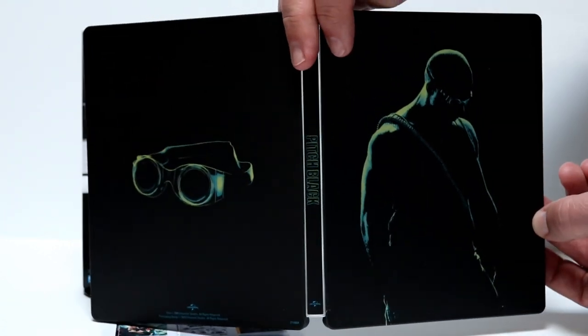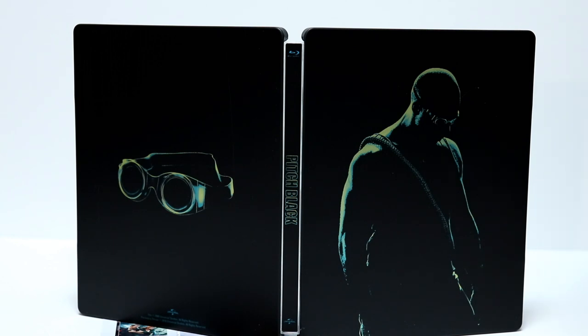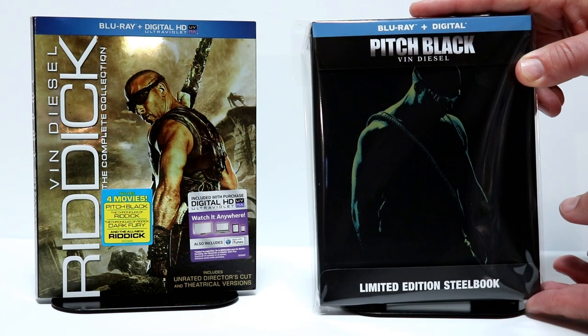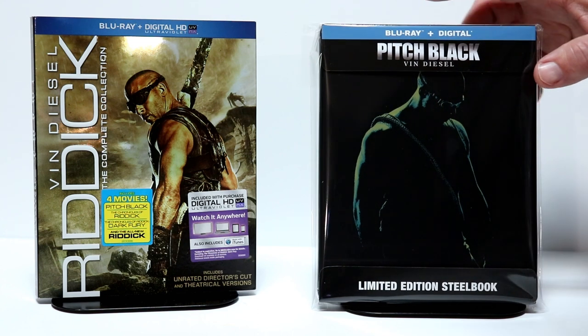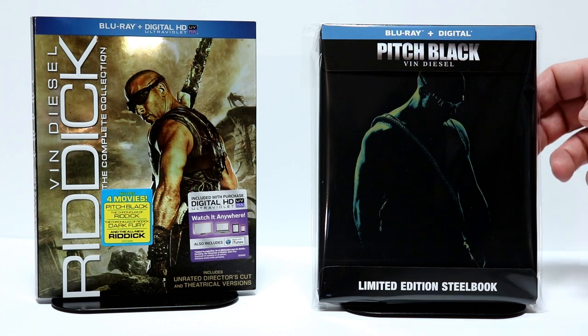And again, here is the outer packaging — looks really nice. I went ahead and put the steelbook into this protective bag. I do get these bags from Amazon — I'm going to leave the link below if you'd like to check it out. These bags do help prevent the steelbooks from getting scratched and scuffed up against the other steelbooks while they're on the shelf.